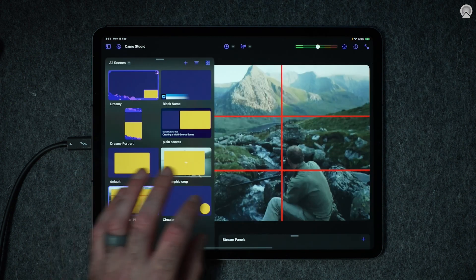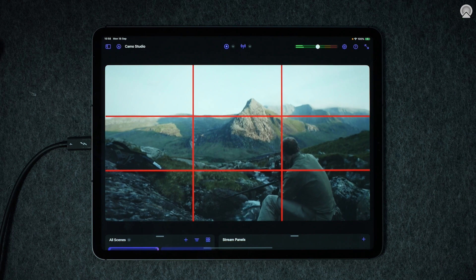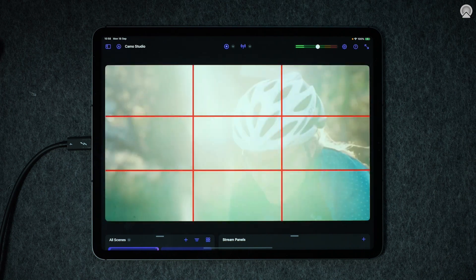After that, it's simple to apply calibration or creative LUTs or import and overlay a rule of thirds grid.